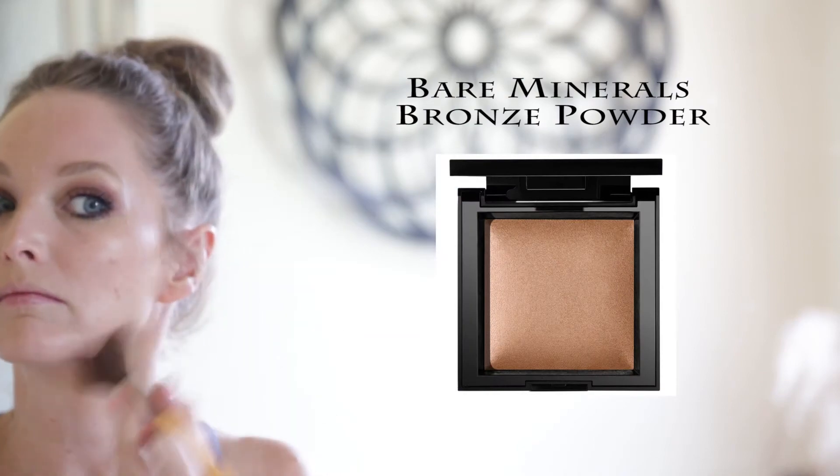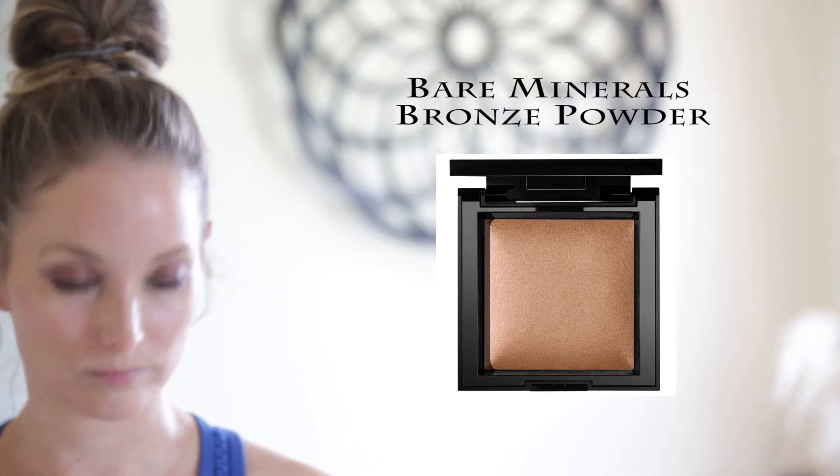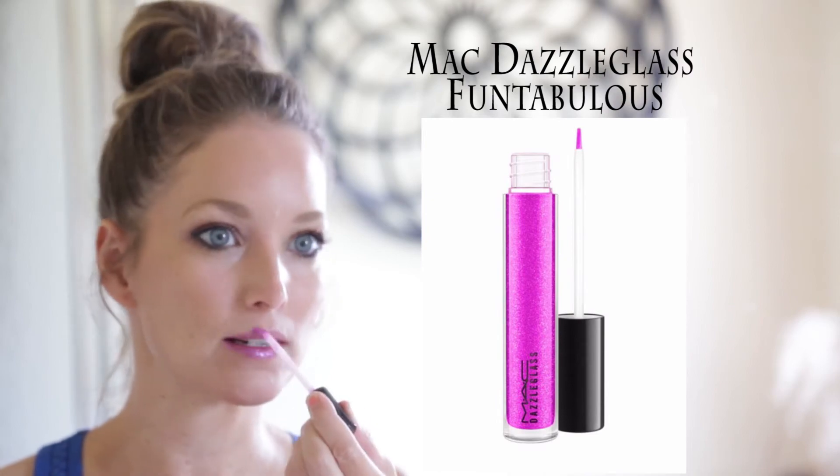We'll be right back. So this is the final look. I hope you guys really enjoyed this video. We had so much fun making it — thought we'd do something a little bit different, and it completely pimped out my husband, so who doesn't like that?